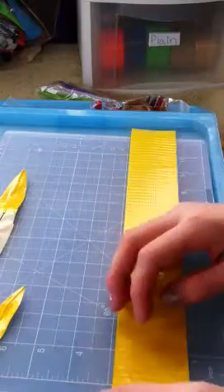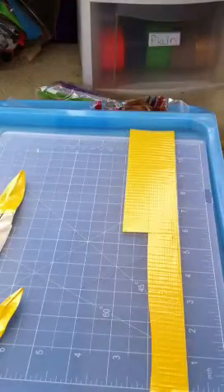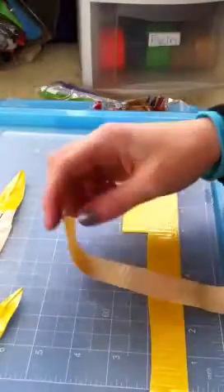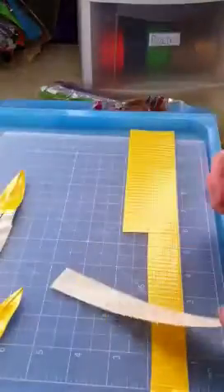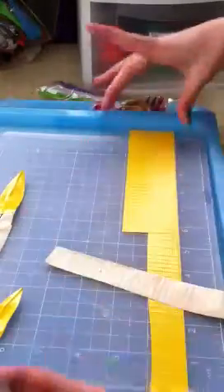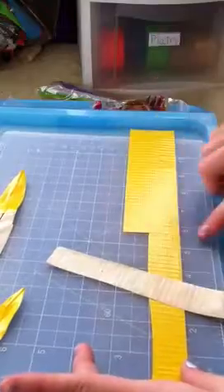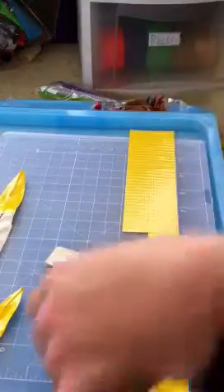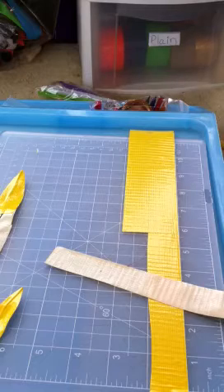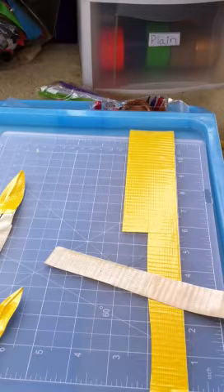Try not to cut yourself with an X-Acto knife, because it hurts. You could also take a piece of duct tape and not use an X-Acto knife — you could just rip it in half and then rip it in half again — but the X-Acto knife makes it look a little smoother. You could even use a box cutter; box cutters work too. I used that before I got my X-Acto knife.